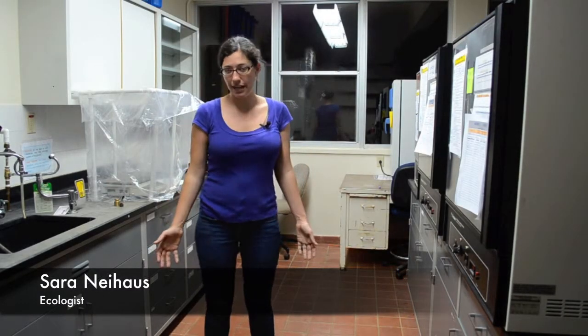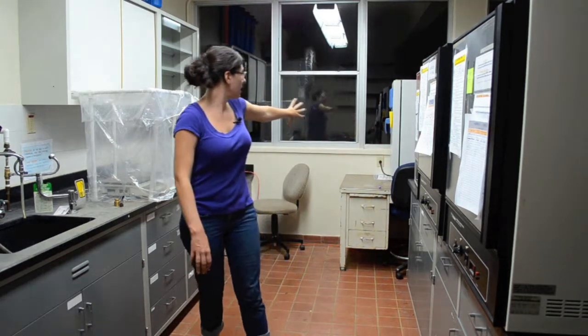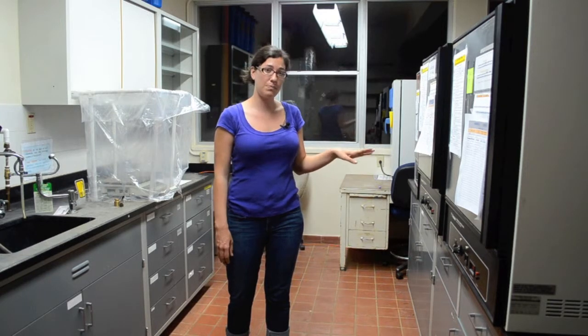Here we are in the laboratory. We have some samples in these ovens drying — all these boxes along here are our laboratory drying ovens. They're all set at 60 degrees Celsius to dry the plant material that we have in the samples, which we've washed and dried in the drying cabinet.